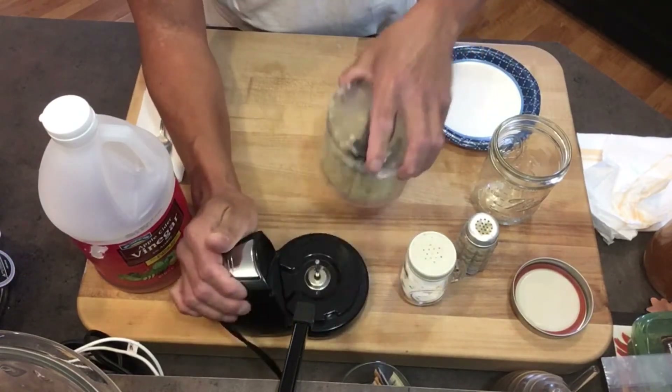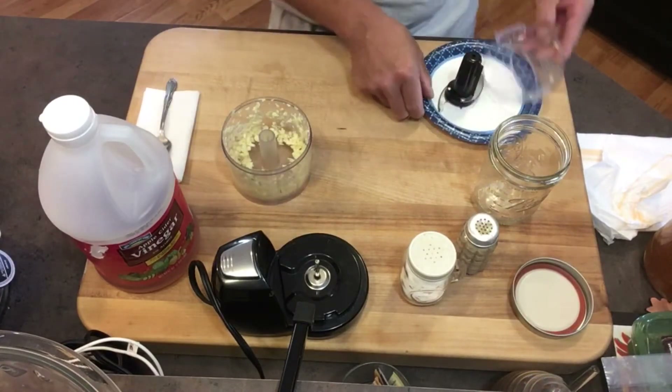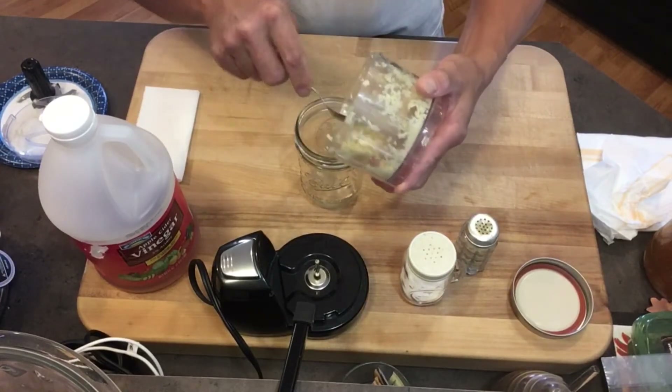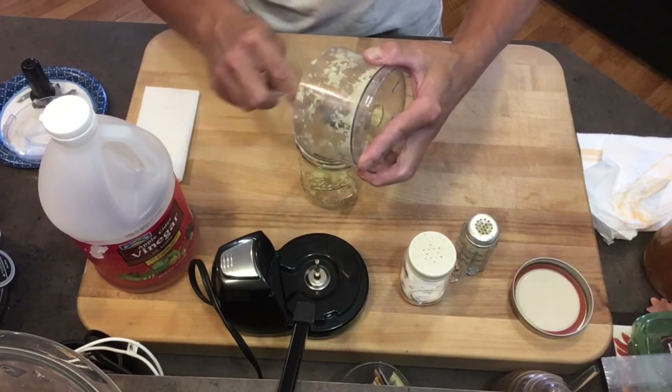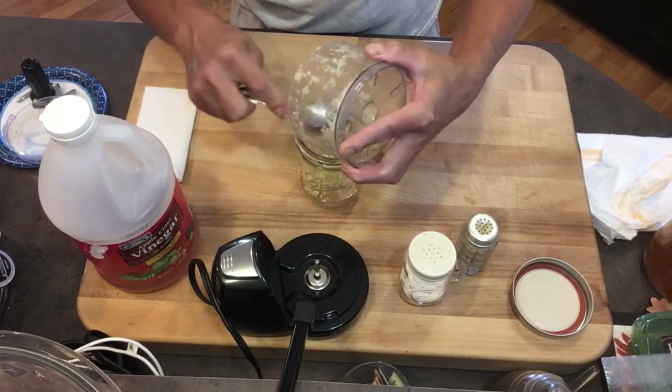After it's nice and chopped, just scoop it up and put all the garlic inside the jar, just like this.